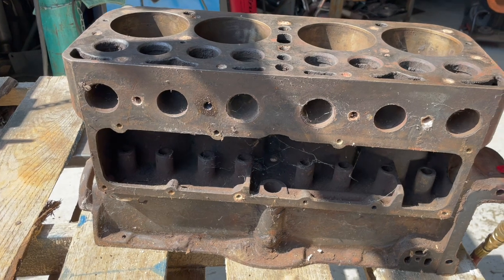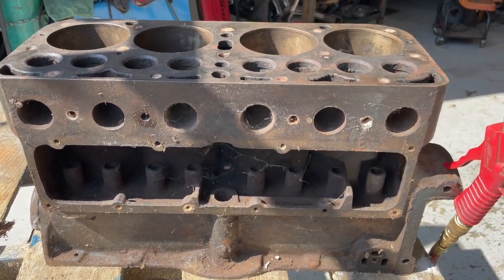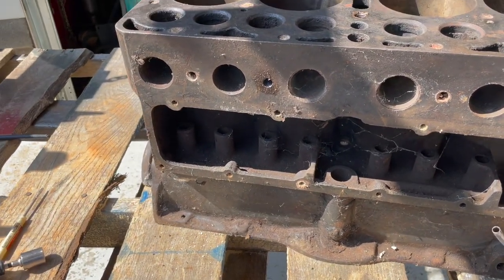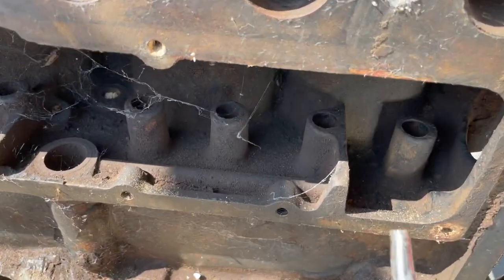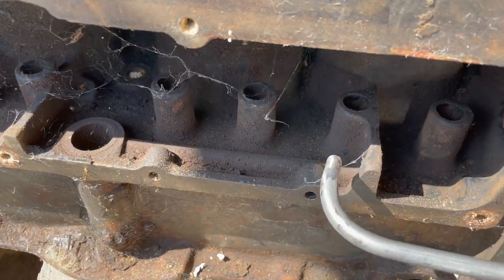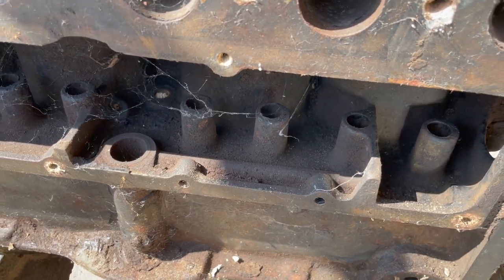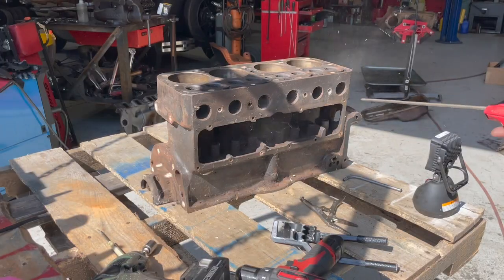I went and dug out an old block — it's got some freeze cracks in it. I was going to cut this away right here so I could get in here easy with the tube, but this is the main oil line galley coming through here, so we're going to tap into that. We got the block cleaned up and we'll go from there.